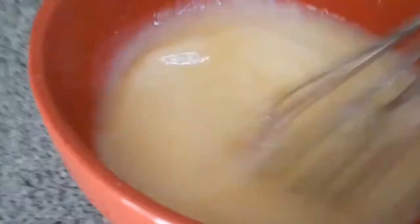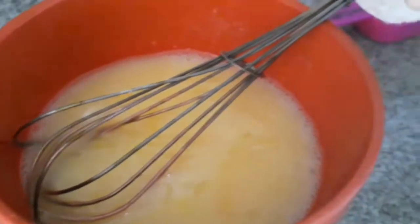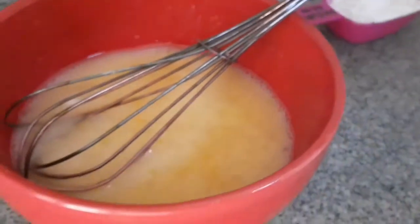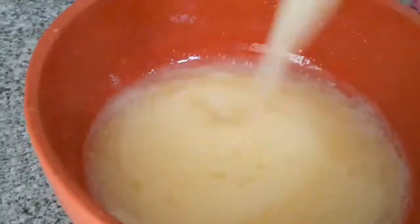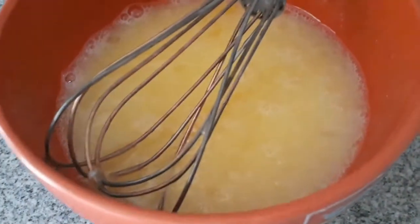Ilagay natin yung ating 1 egg dito sa ating milk. I-mix lang natin, kapuin nang mabuti para makalag lahat. Tapos lagay na natin yung ating 1 tablespoon oil. I-mix. Pahalaw na yung milk. Okay na yung ating liquid ingredients.